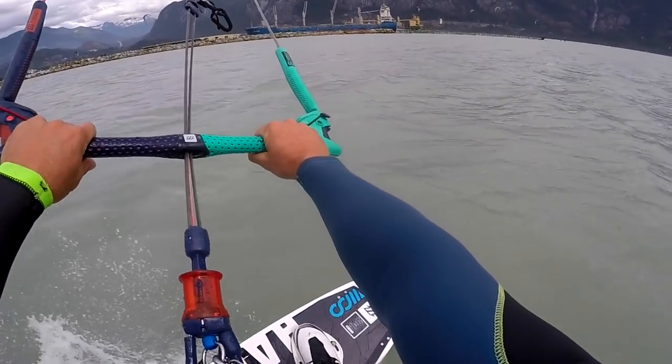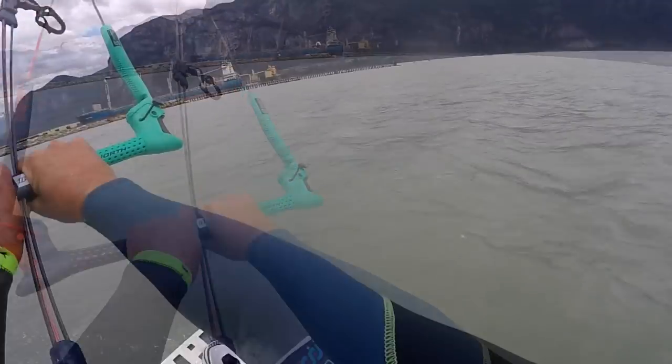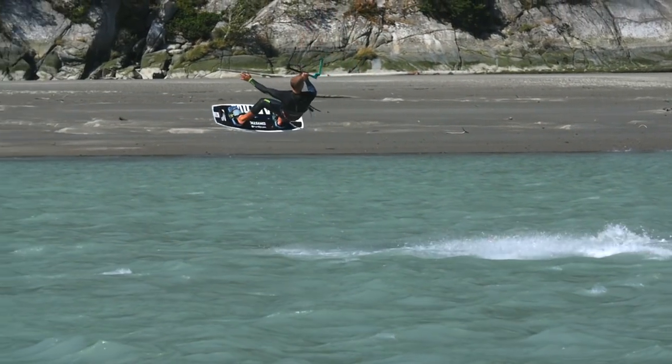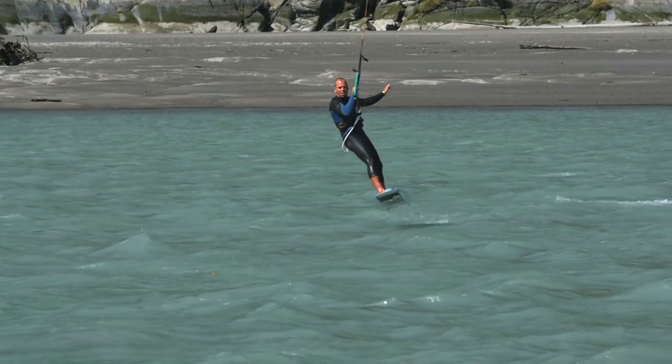Moving your hands to the centre of the bar is the best way to prevent unwanted kite movements. But if you still can't help pulling the back hand, try releasing it just after take off. This technique also prepares you for grabbing the board, but that's not on the agenda today — one step at a time.